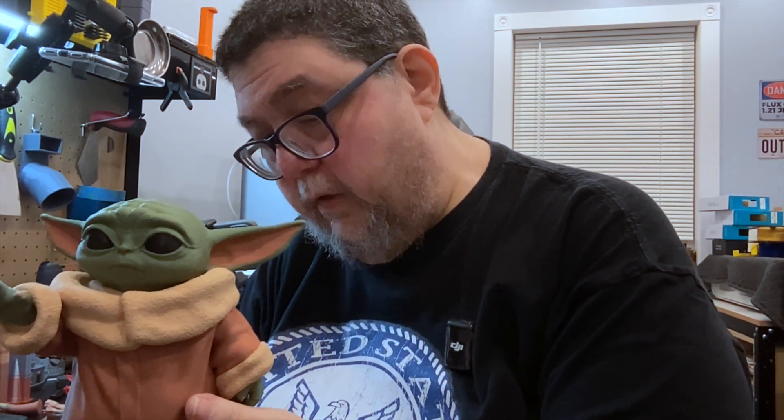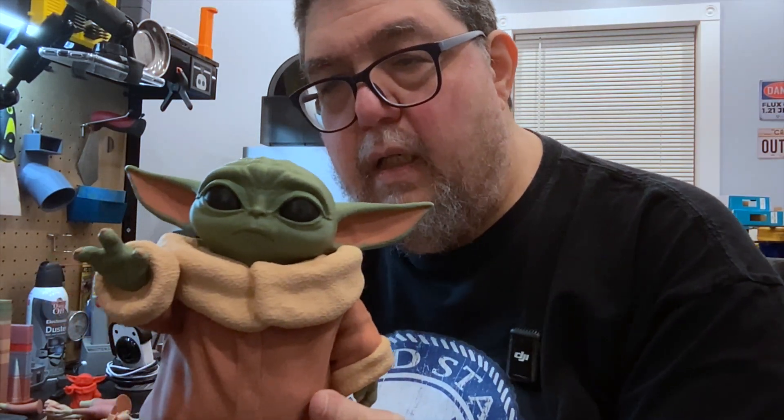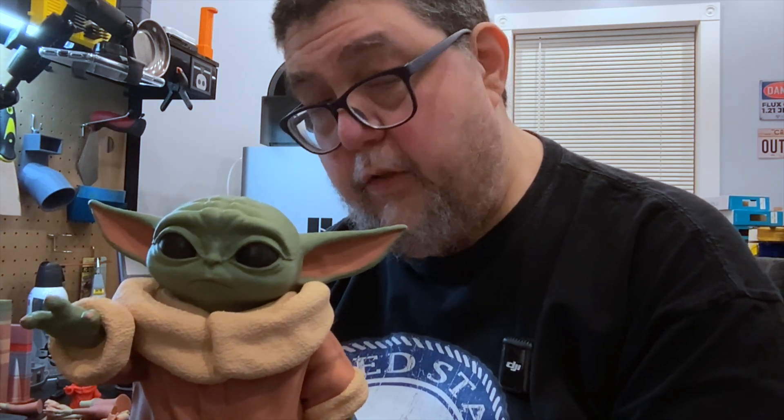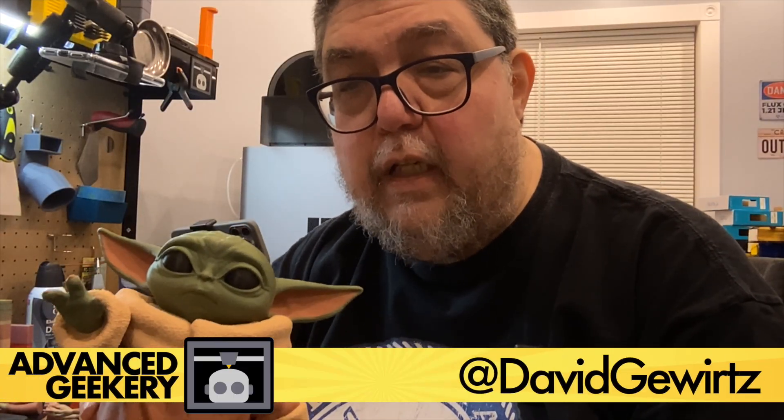There's our Baby Yoda. It is amazing looking. The filament is gorgeous. Big thanks to Sunlu for making this project possible by providing the filament — there will be links in the description. My name is David Gewertz for Advanced Geekery. Go out there and make something awesome. And may the force be with you.